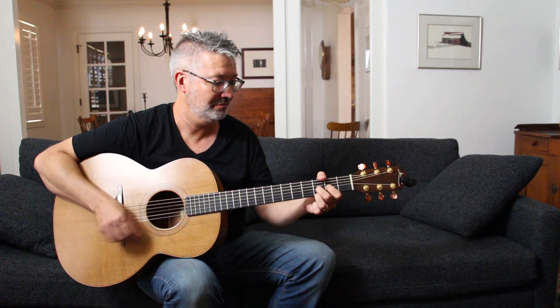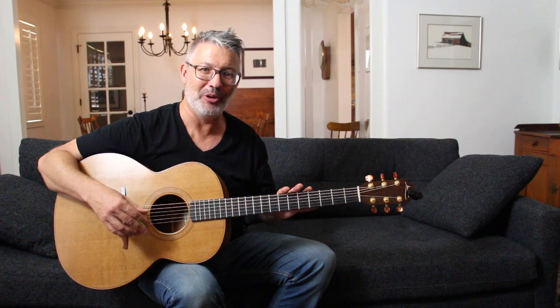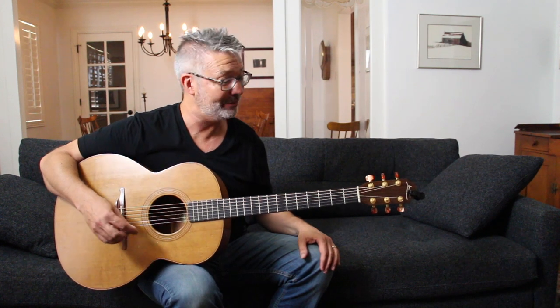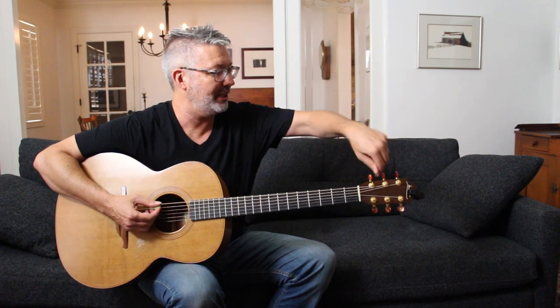That's actually a really easy thing to do in DADGAD tuning. If you were to try to do that in standard tuning, you probably couldn't. So that's kind of where we're going — let me go ahead and tune back up to standard tuning.